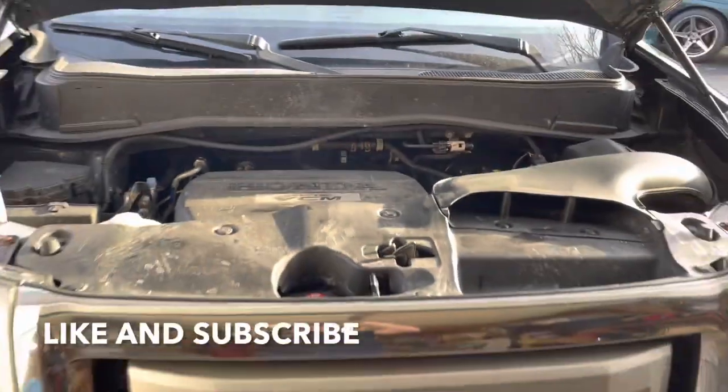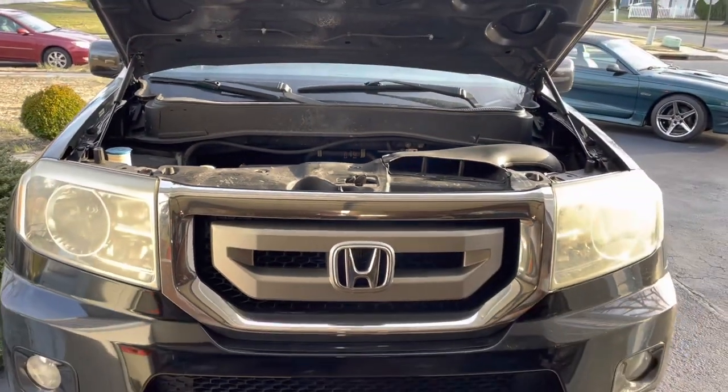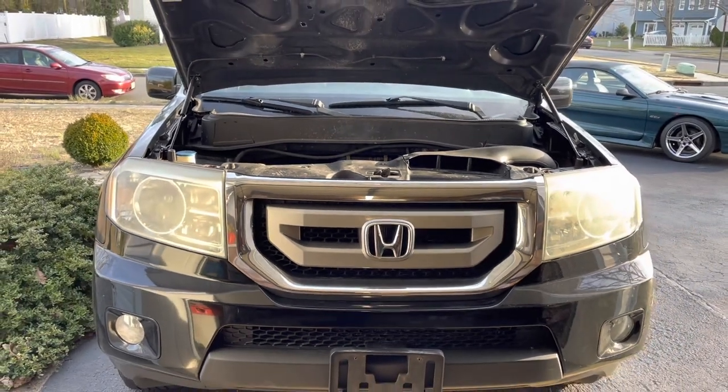That's how you change the transmission fluid on a Honda Pilot. I hope this video helped you out — like and subscribe, talk to you guys later, take care.